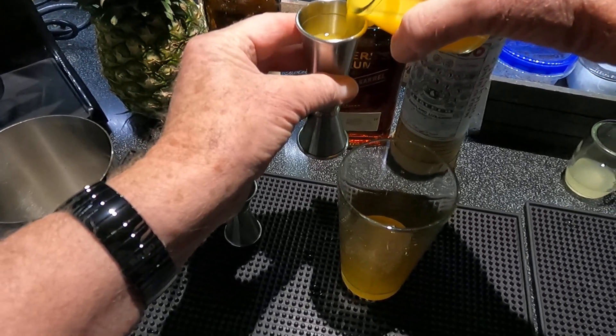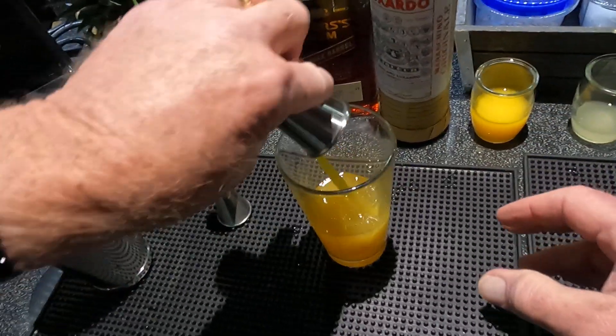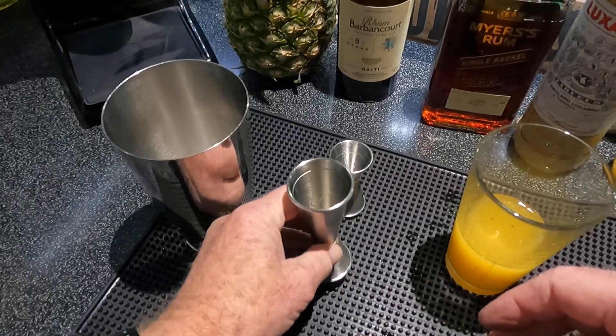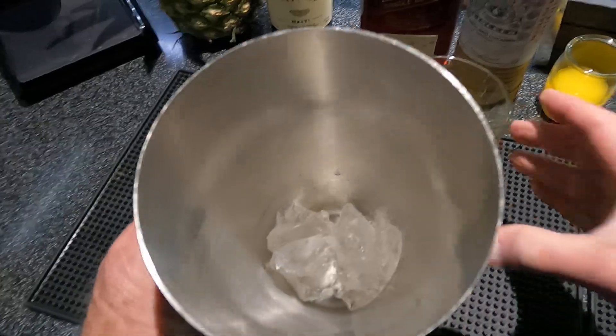And one and a half ounces orange juice. You can use fresh; I'll use Minute Maid original frozen, unthawed.